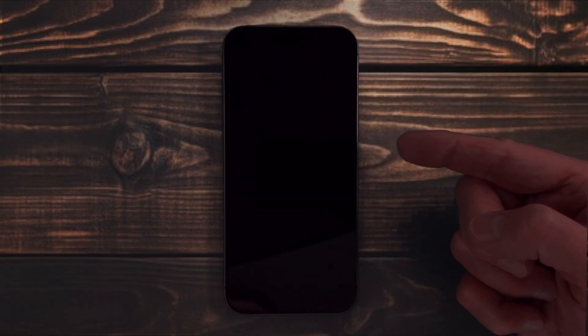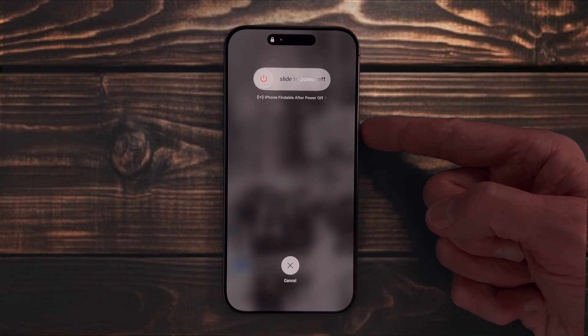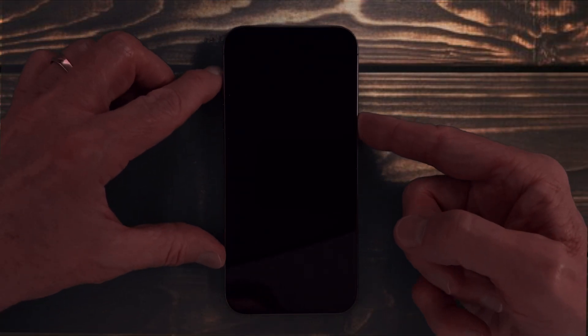In the past, you may have held down the side button — commonly called the Power button — and waited for the Apple logo, causing a forced restart. However, it is best not to use that method for a normal shutdown. You should reserve forced restarts for times when your phone is locked up. When it's completely powered down, you can power it back up by holding the side button until the Apple logo appears.